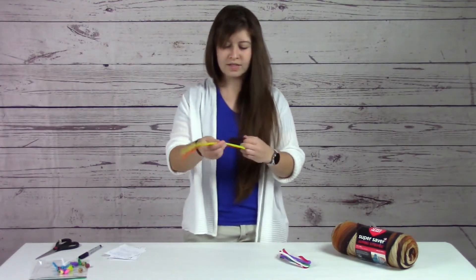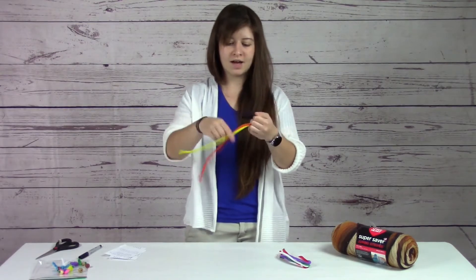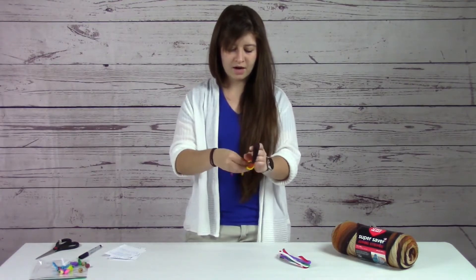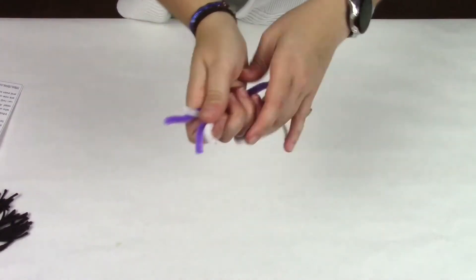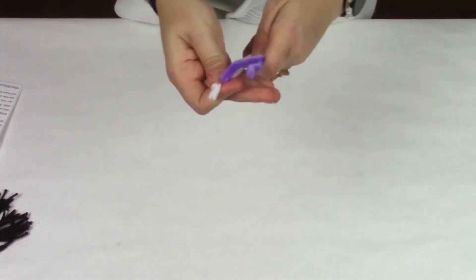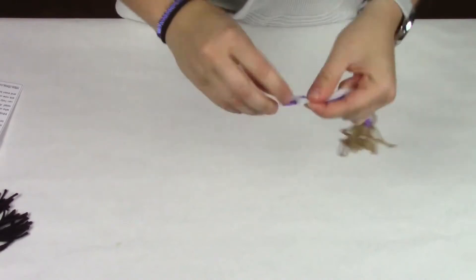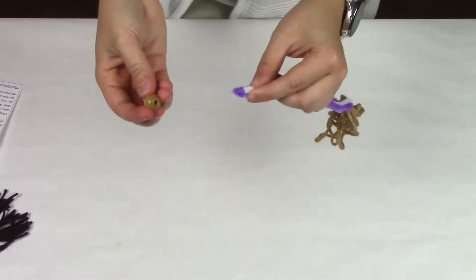Then you're going to take two pipe cleaners — you'll need two to form the body — and you're going to loop them inside the hair and bend them in half. It should look something like this. We're not going to worry about the hanging end right now. Then you're going to need to put the head on, so take this bead and, on the ends of the pipe cleaners, thread the bead through.